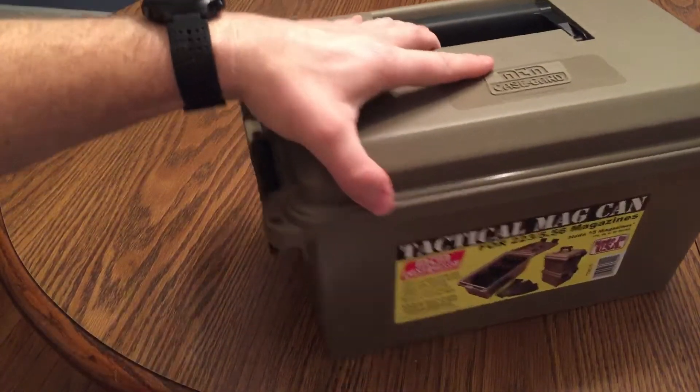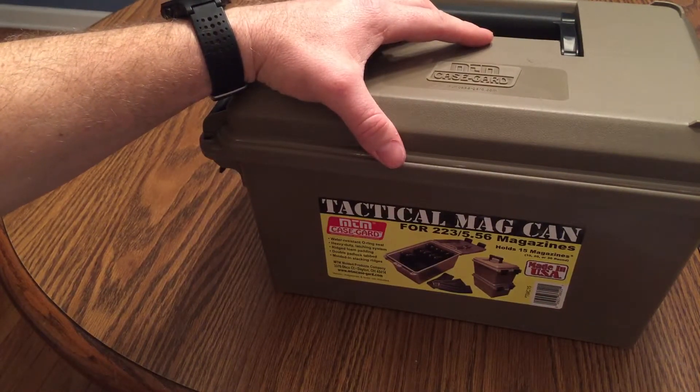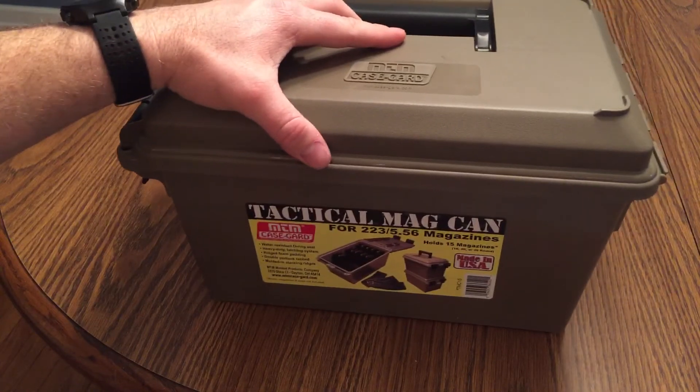So here it is — MTM Case Guard's Tactical Mag Can. As you can see, there's nothing tactical about this, but that's what they call it. If you like the video, like it, and if you like the kind of videos I'm putting out, subscribe. Thanks for watching.